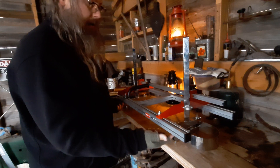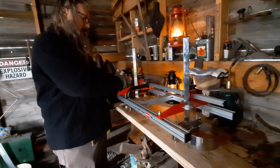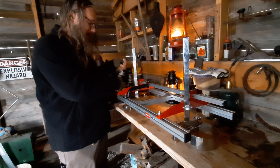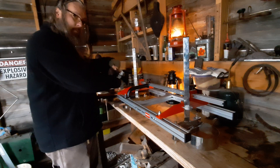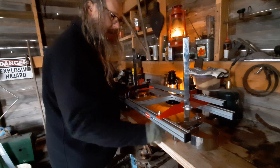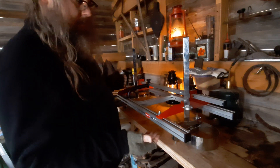The chainsaw bar clamps in here and needs to come in from this side, so the motor will be over here with the gas tank up — the filler side up, of course, so you can get to your gas and bar oil on this side. You'd be cranking it this way to start it anyway, so I have to put the bar through here and clamp it down with four bolts.